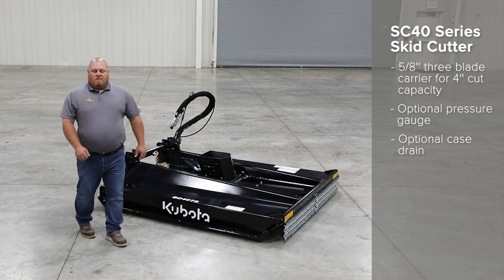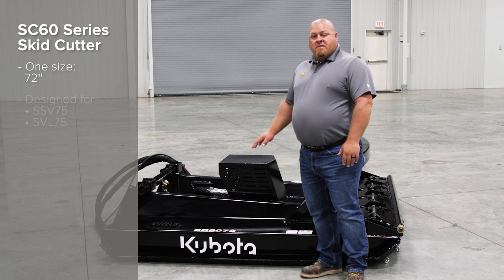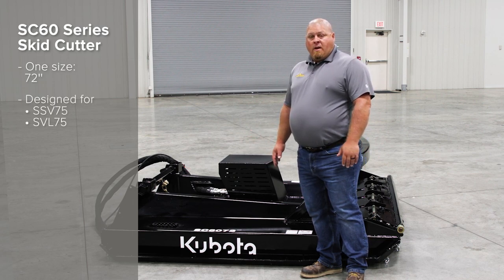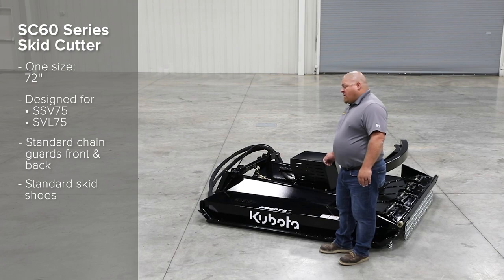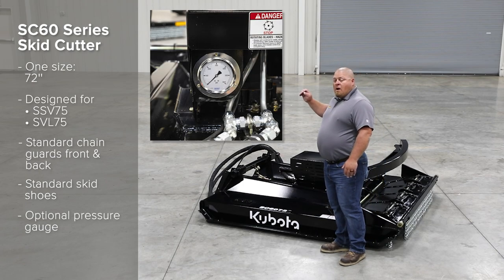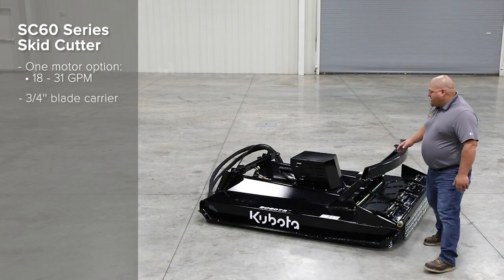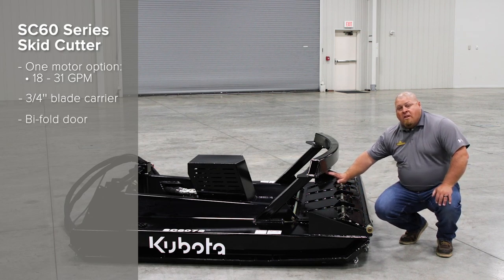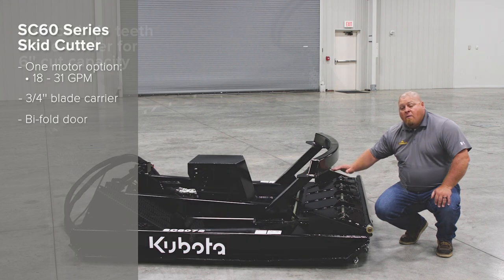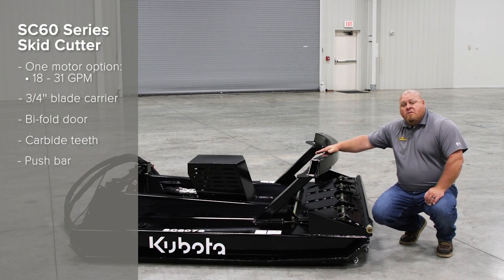Now let's take a look at our 60 series. Here we have our SC 60, which comes in one size of 72 inch. It's designed for the SSV 75 and the SVL 75. You have standard chain guards front and rear, and standard skid shoes. You have an optimal pressure gauge so the operator knows they're in the optimal pressure range when cutting. You have one motor option of 18 to 31 gallons per minute. There is a three-quarter inch blade carrier on this. You have a bi-fold door to open up so you can get that six inch cut capacity on the tree. There are also carbide teeth on the blade carrier to help mulch up those stumps, and a push bar to help push the trees over.